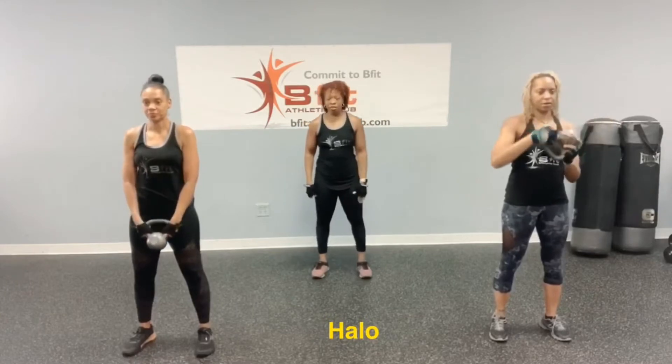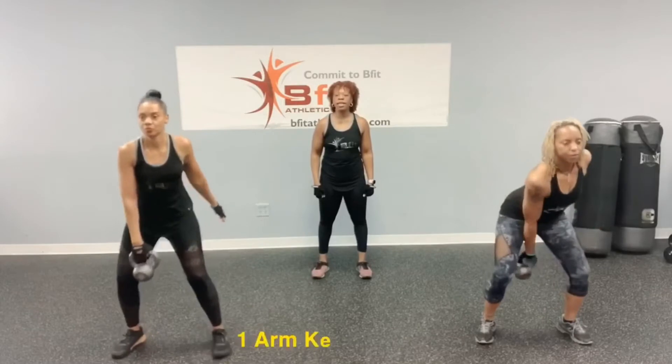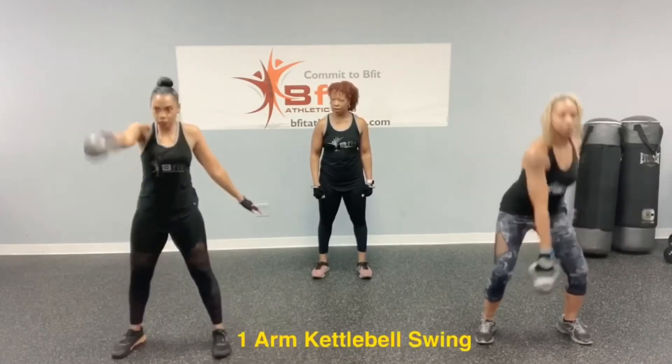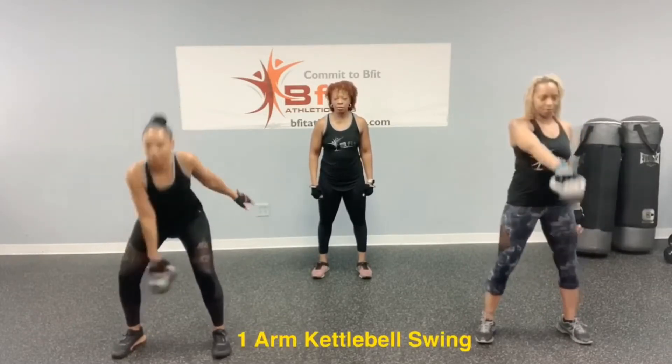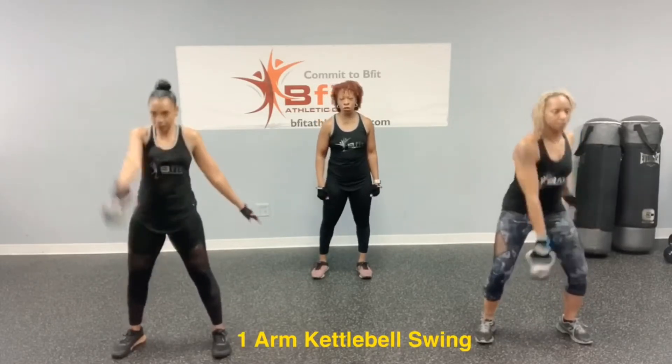So then the second exercise — again, we're going to do kettlebell swings in between each exercise — is a one-arm kettlebell swing. You're going to hold the kettlebell, squat, and use your momentum to push that kettlebell out. No higher than your shoulders when you lift that kettlebell.